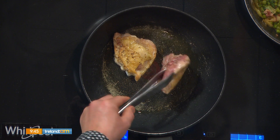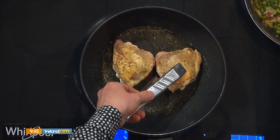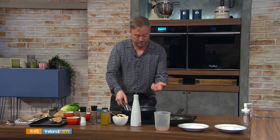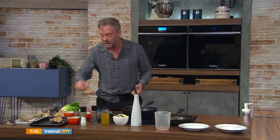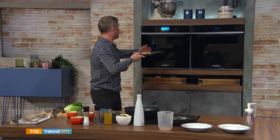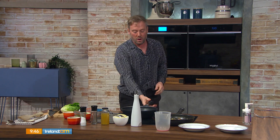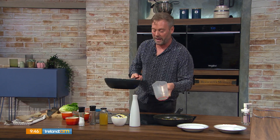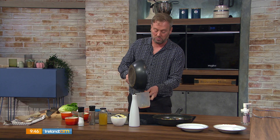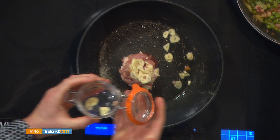You can cook the chicken on both sides in your pan, that's fine, or you can do it in the oven. I have a little bit of color on the skin, so I'm just going to throw that into the oven and roast that off — about 20–25 minutes depending on your oven. Then we'll drain a bit of that oil out of the pan, keeping that chicken flavor.